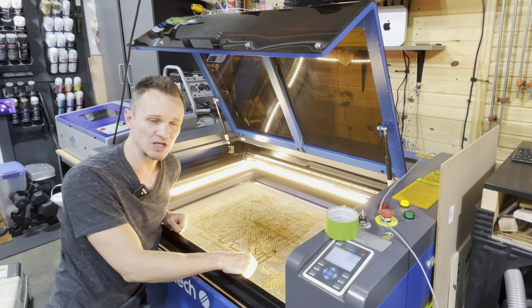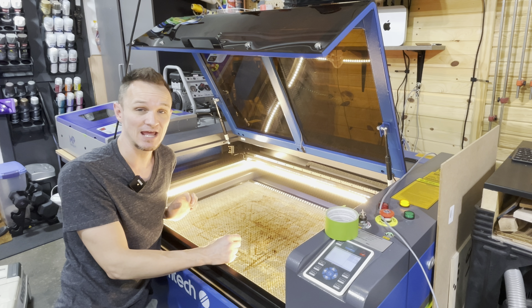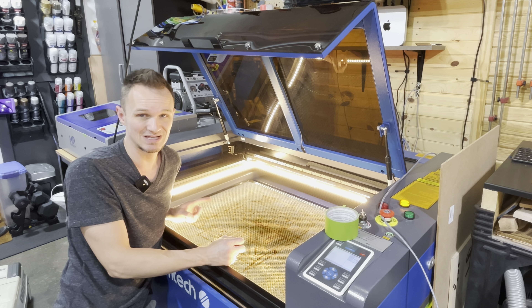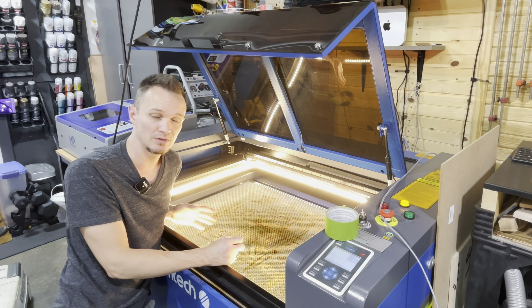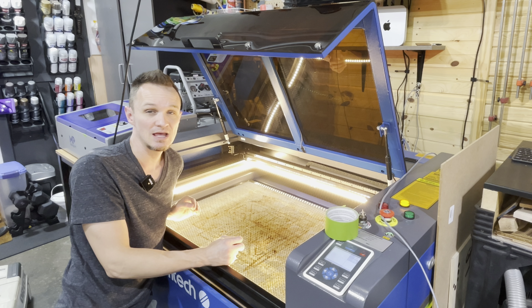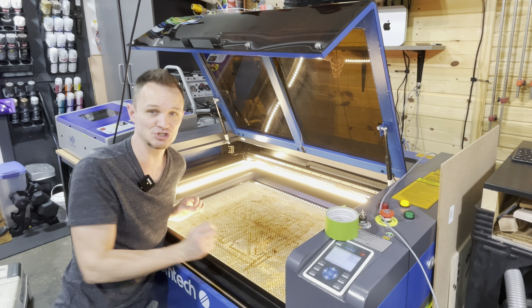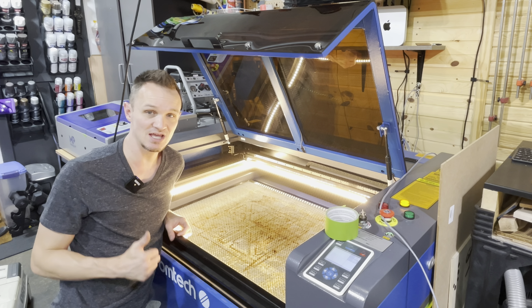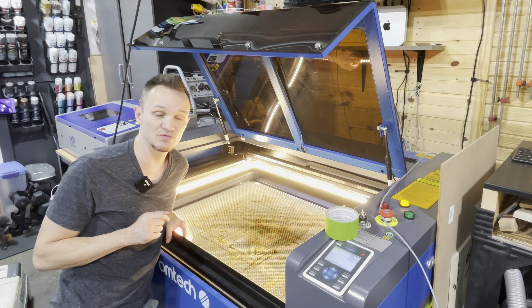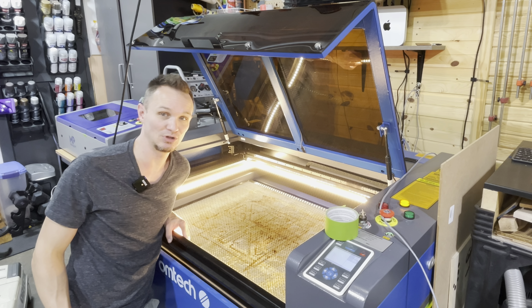Alright guys, that's it for this video. I know it was short but it should have a big impact on how much smoke stays in your machine and how much you smell it. If you notice your extraction is getting a little low, go ahead and check your filter because it does get clogged. I'd probably recommend replacing it once a month depending on how much cutting you're doing and how heavy of smoke you're making. If you have any comments, questions, or suggestions, leave them below, don't forget to hit thumbs up and the bell icon, and I'll leave links to the tools and these OMTEC lasers in the description below. Thanks guys!